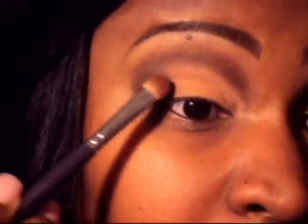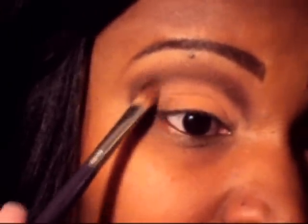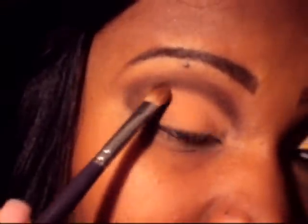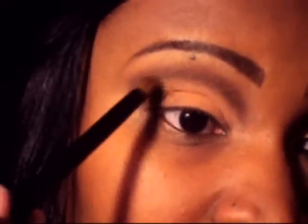Now with the walnut, I'm going to go in and give it a little bit of texture with this bronzy color. I'm just packing it on in the inner corner. Don't go too high up over the brown — I just want to give it a little bit of color there besides the dark brown. And you're going to blend this over a little bit.